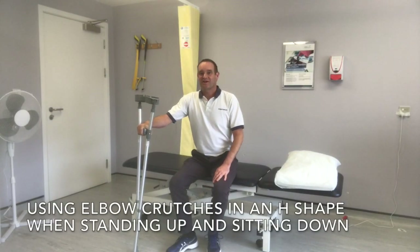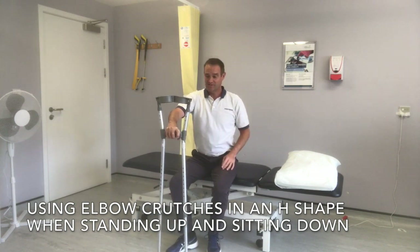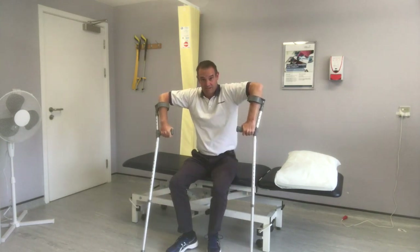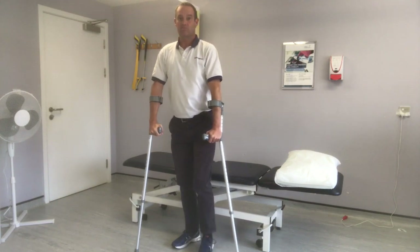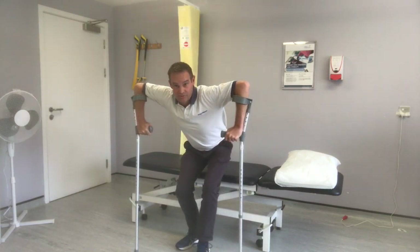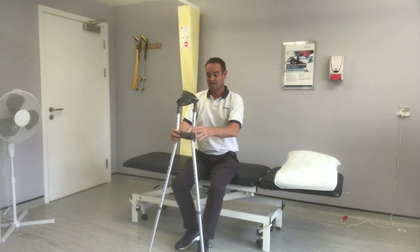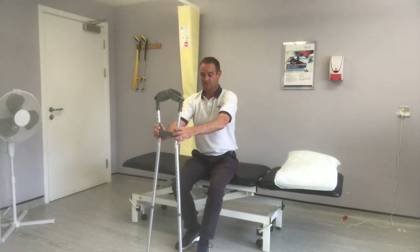Today I'm going to show you how to use elbow crutches in an H shape. The main reason for demonstrating this is that after an operation, a lot of people will try to stand up with their arms in the crutches like that. Doing that repeatedly will damage your shoulders, and the same with sitting down — you'll put pressure through your shoulders. An easier way, taught in hospitals and physio clinics, is to place your crutches together at the handle in an H shape.